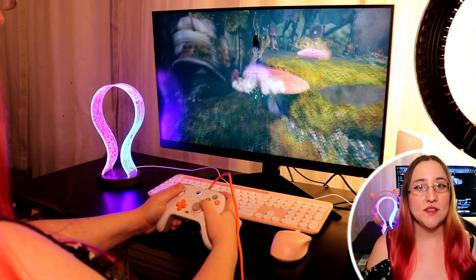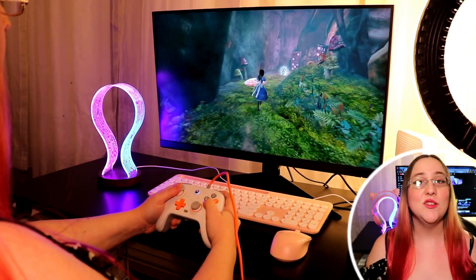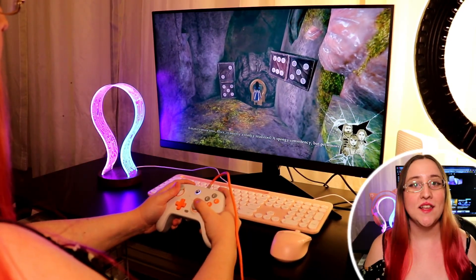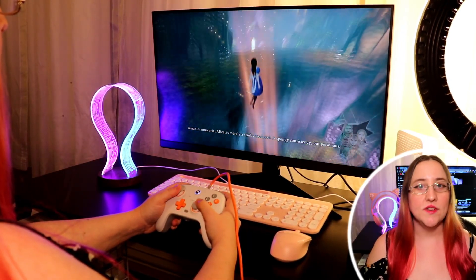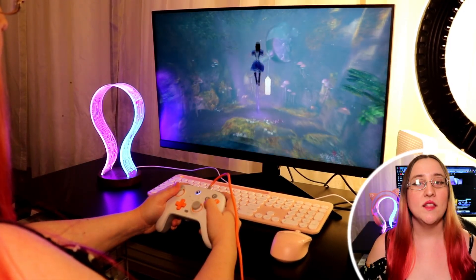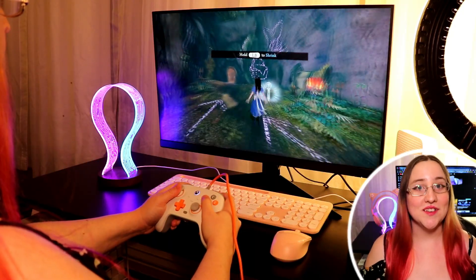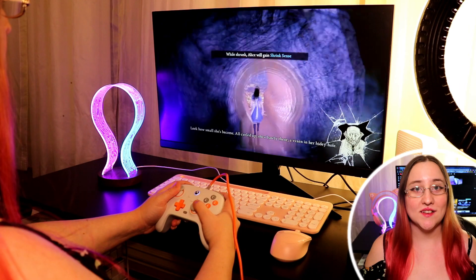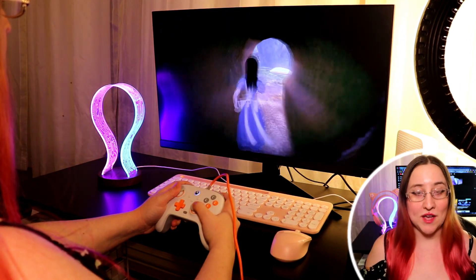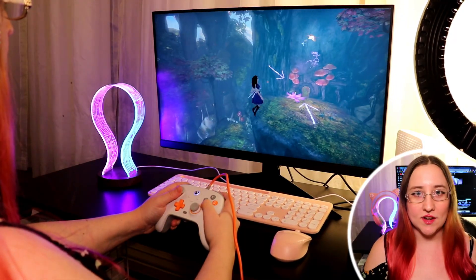Another unique feature of this mini PC is Geekom's ice blasting technology. It uses heat pipes, advanced thermal materials, and heat fins to keep the mini PC cool. This ensures that even when the Air 12 Lite is running intensive programs, the mini PC is not going to overheat. The fan is also specially designed to reduce noise by 40%, so you can perform your tasks without that annoying whirring noise in the background. Personally, even when I was gaming on it, I heard absolutely nothing.